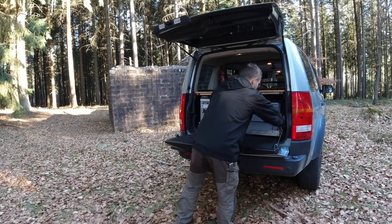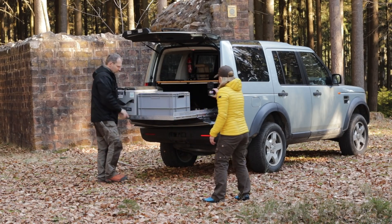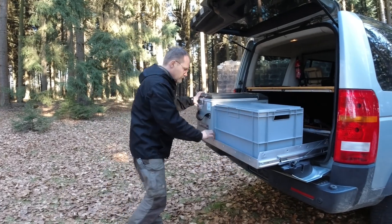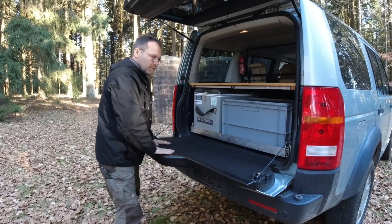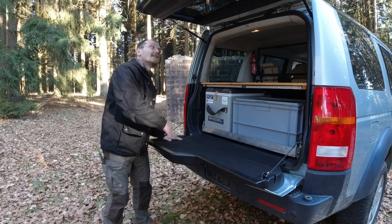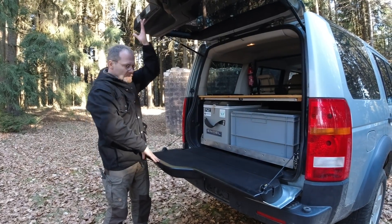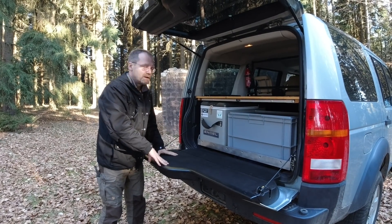It's a full slide-out, so we can move this all the way out. The reason we wanted a full slide-out and not only a fridge slide-out is because on the Discovery, we got this little ledge. And because this is a daily driver, when you put the hatch down, it's a nice thing — you can sit on it, you've got a little roof above it, and you can stand on it when you work on the roof tent.